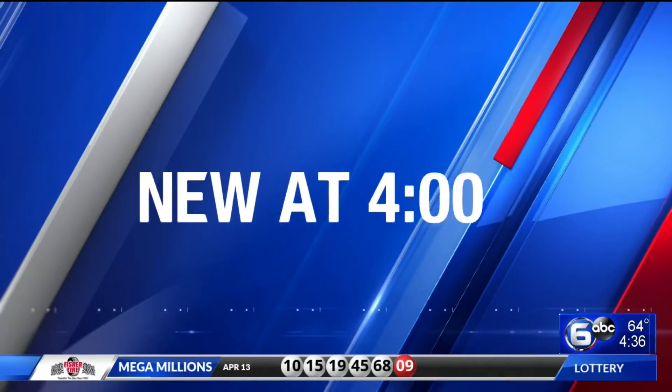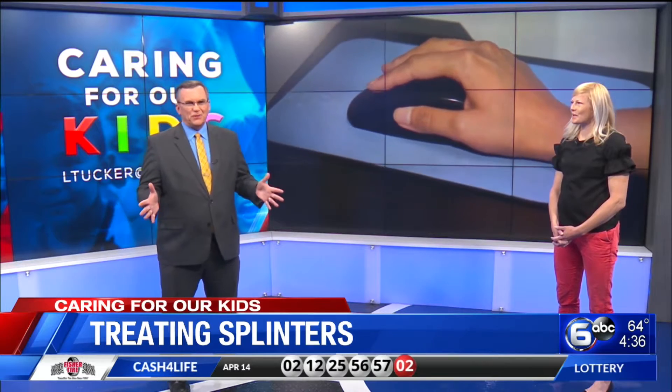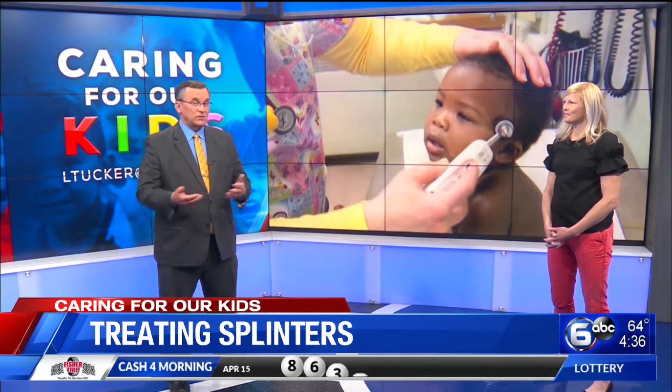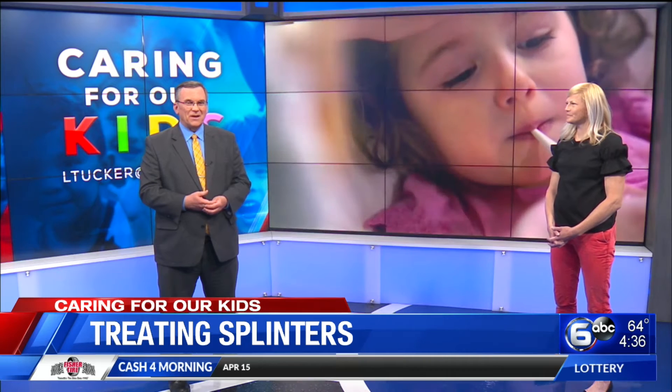Right now, new here at 4, caring for your kids. Oh boy, splinters are a common, awful, painful part of growing up. Sometimes coaxing a child into letting you actually remove a splinter is tougher than the actual injury. It's just tough when I have to do it to myself. But there are times when you should take your child to the doctor. Joining us now with more on this, Dr. Kristen Farr from Children's Hospital.